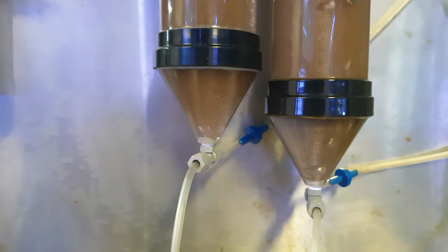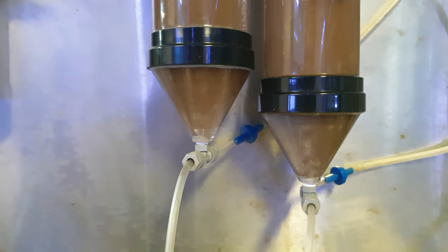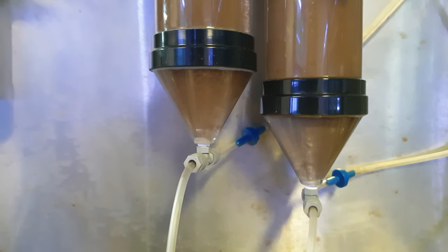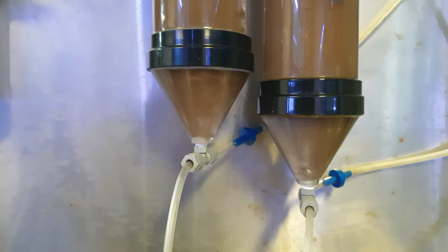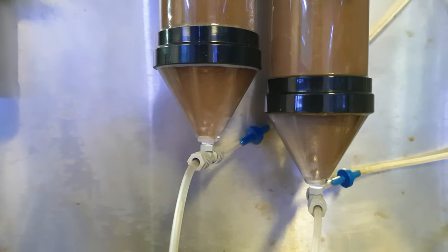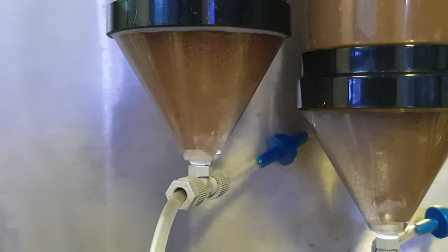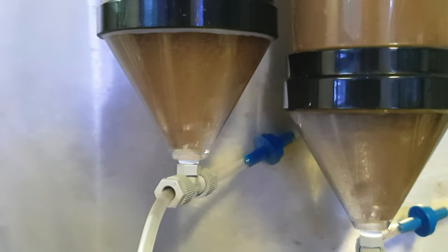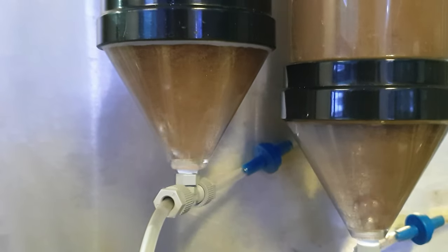With this setup now running, this is the kind of effect you really want to achieve with your air tumbling. I'll zoom in a little bit and show you a bit closer. There you go — nothing is sitting on the bottom, so we should get a pretty good hatch rate with this.